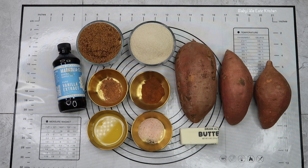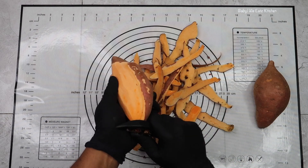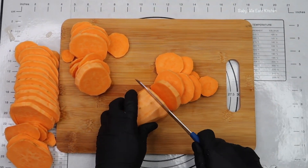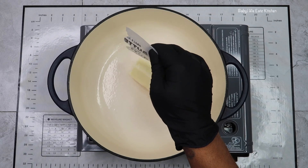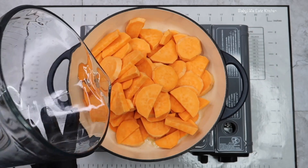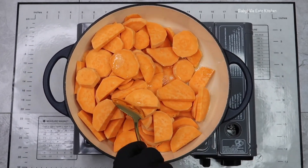First you're going to peel your sweet potatoes and then you want to slice your potatoes how you like them. You want to melt your butter in a large skillet pan over medium low heat, then add your cut up sweet potatoes and stir them in.